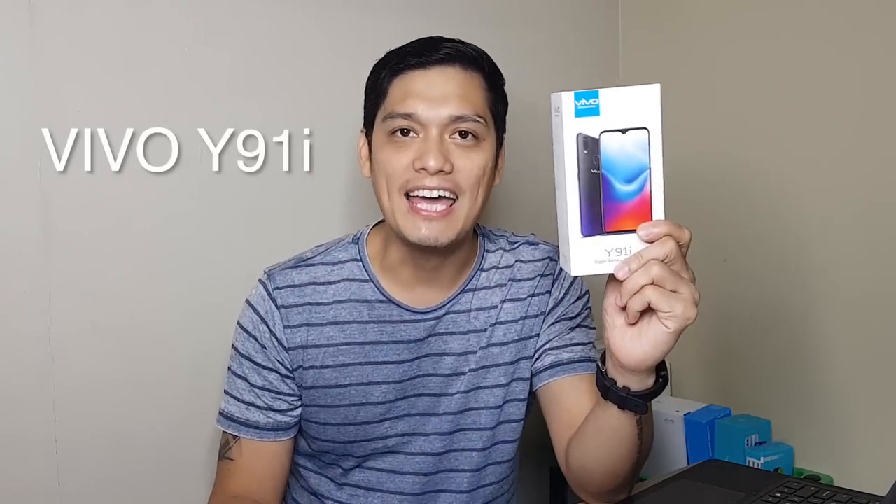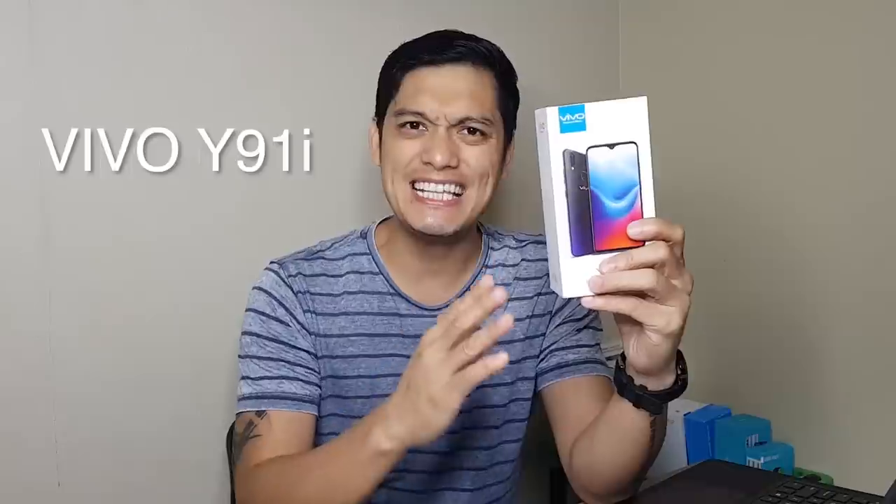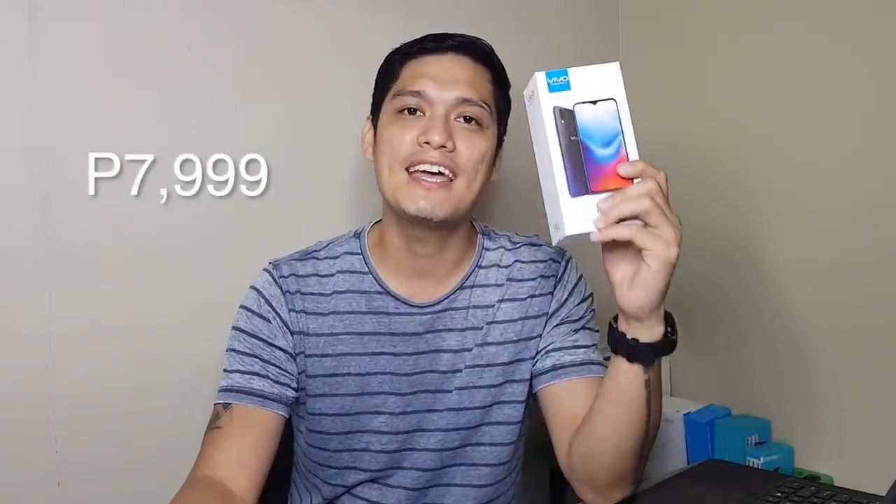Hi guys, GP here and welcome to Budget Tech PH. Today we have another exciting budget phone for you guys and it's from Vivo — it's the Vivo Y91i. This phone was released late last year and you can still get this for ₱7,999.